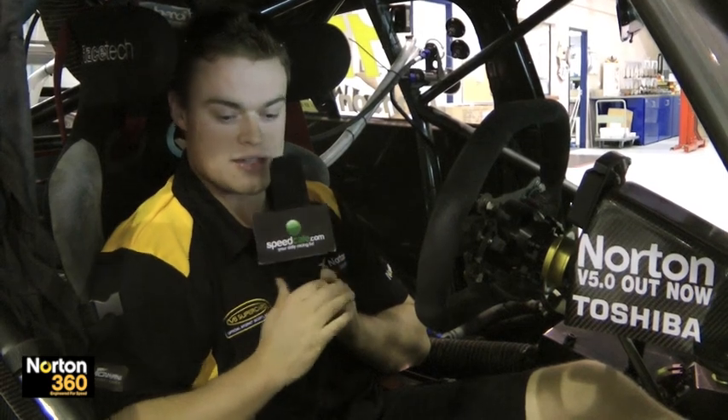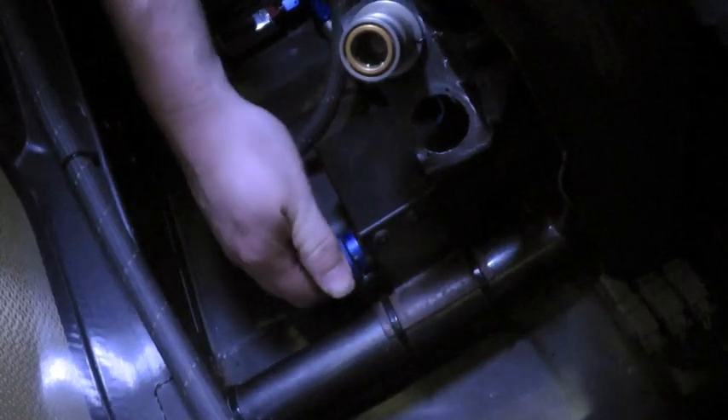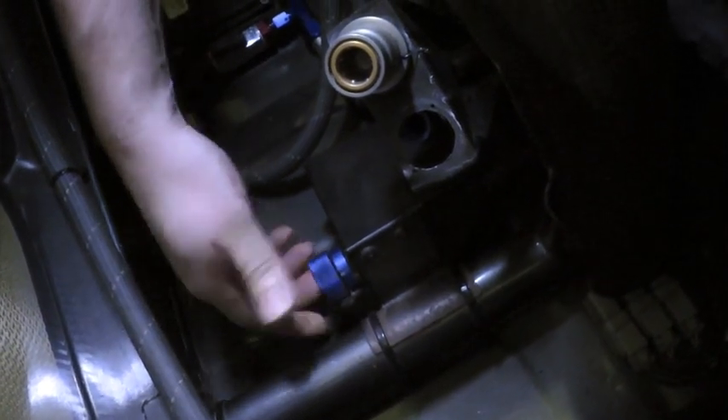Probably the other biggest adjustment that we have in the cockpit is our brake bias. That's adjusted with a little knob down the side of my seat here — it's pretty simple. If I want more brake percentage to the front of the car I just wind the knob forward, and if I want more to the rear I'll wind it to the rear of the car. Typically at the start of the race with full fuel we'll run more percentage of brake to the rear, and then as the fuel load lightens throughout the stint we have to creep on a bit more front brake.